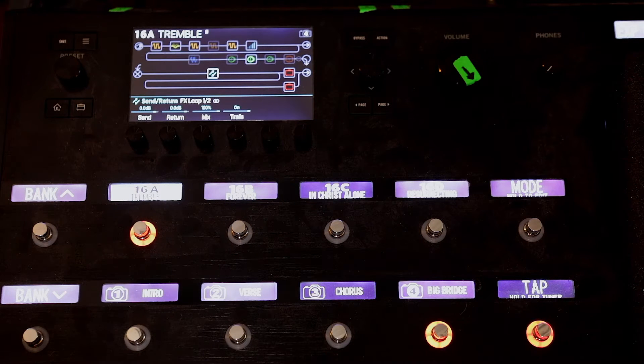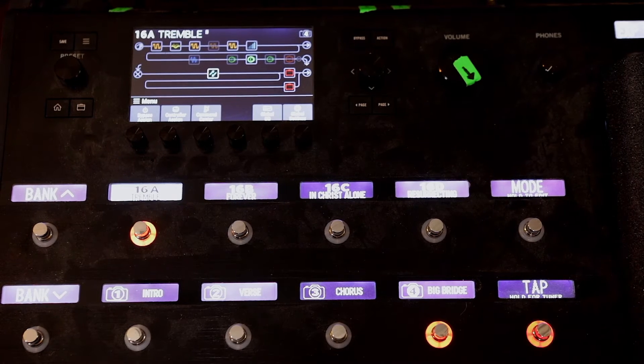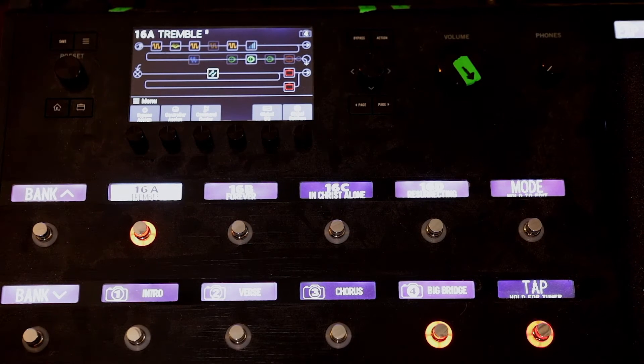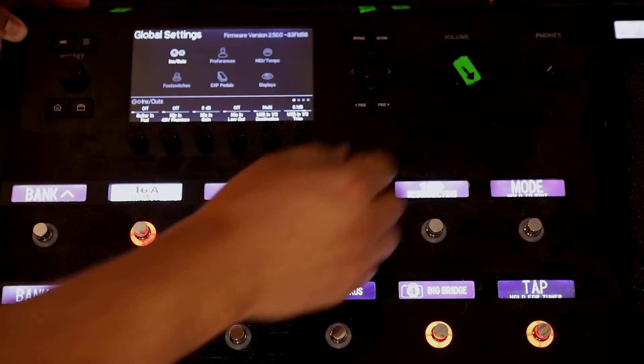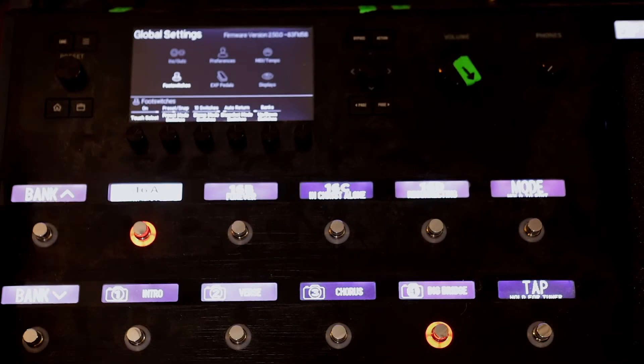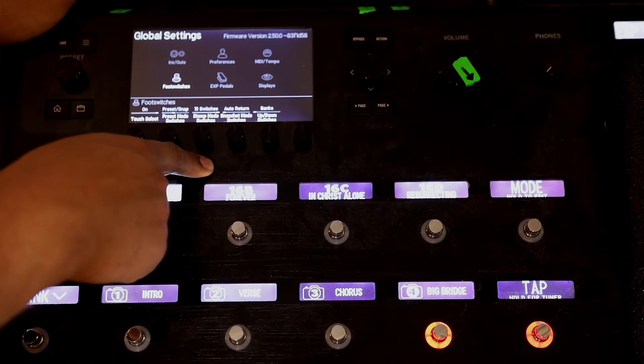The thing I found — if you've never worked with snapshots or presets before, if you're just operating on one preset and treating your Helix like a pedal board, I would really encourage you to try this. It does take a little bit of getting used to, but it's pretty intuitive once you get it going. Hit your menu button, go to global settings, then go to foot switches. I like to have the 10 mode on — 10 switches.